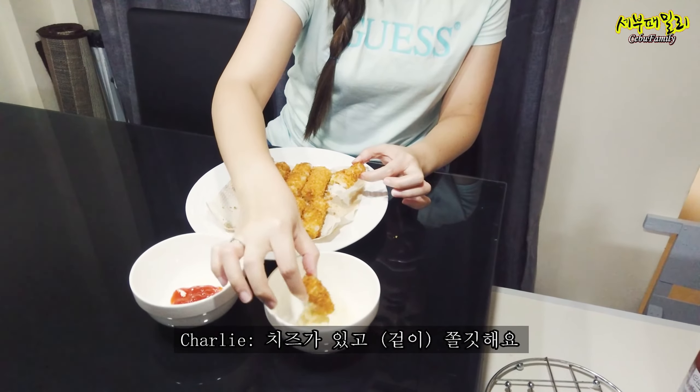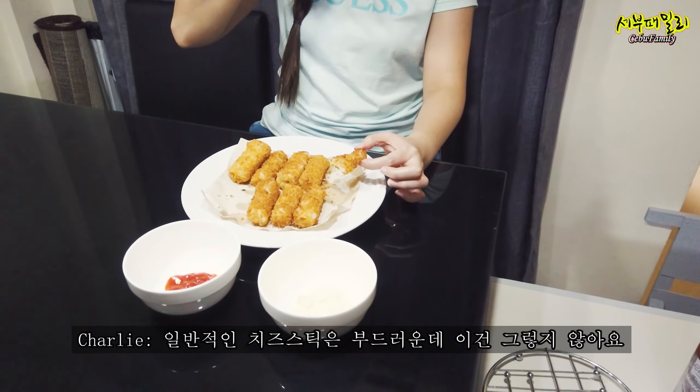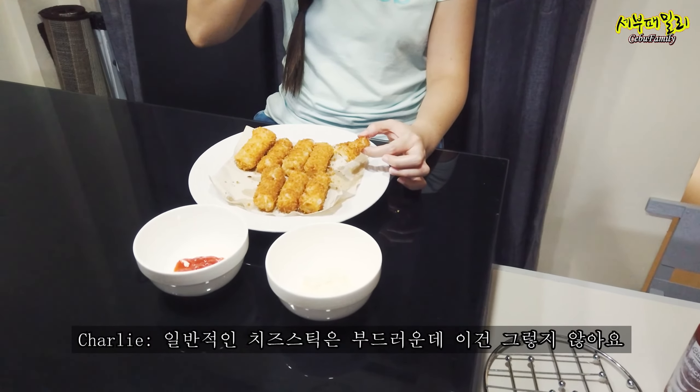Cheese is like this. It will make it easy. Normal cheese stick is soft, right? This is not like chewing.